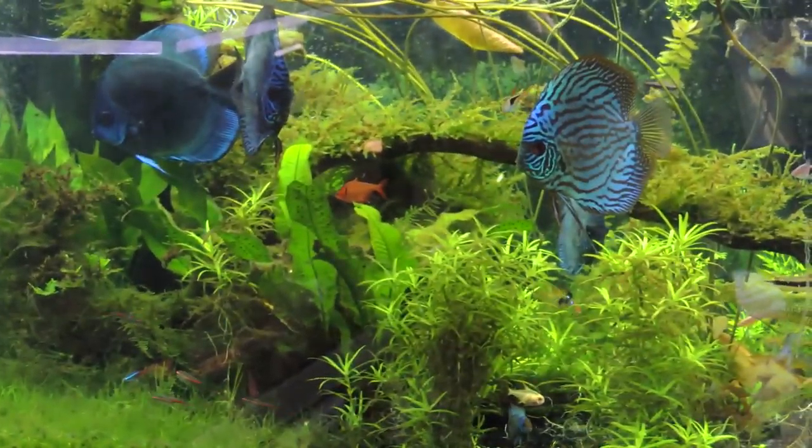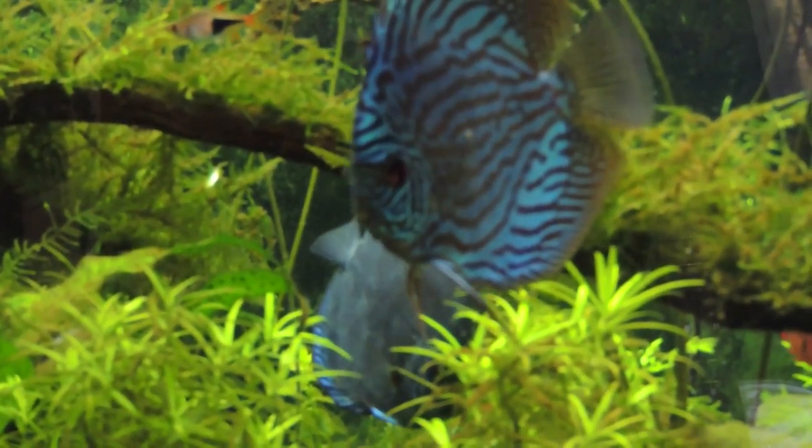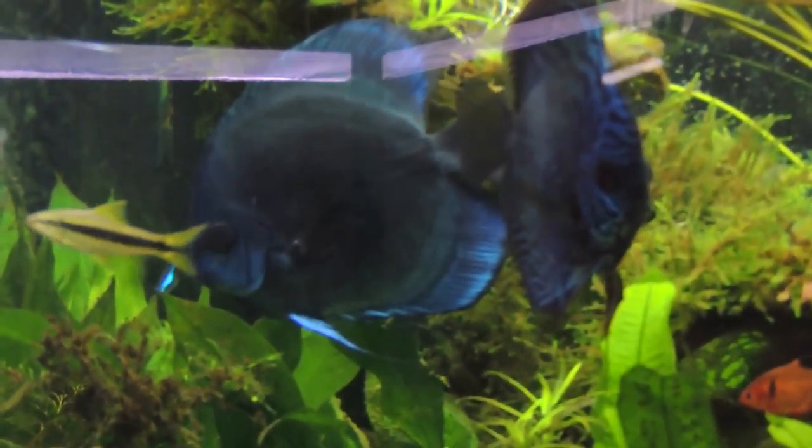Somebody complained about the discus not really showing color. I don't really see it. I mean, that discus has amazing color. There's one in the back I can see color on. These guys have good color. There's a little bit of a glare, and there's somebody hiding somewhere.